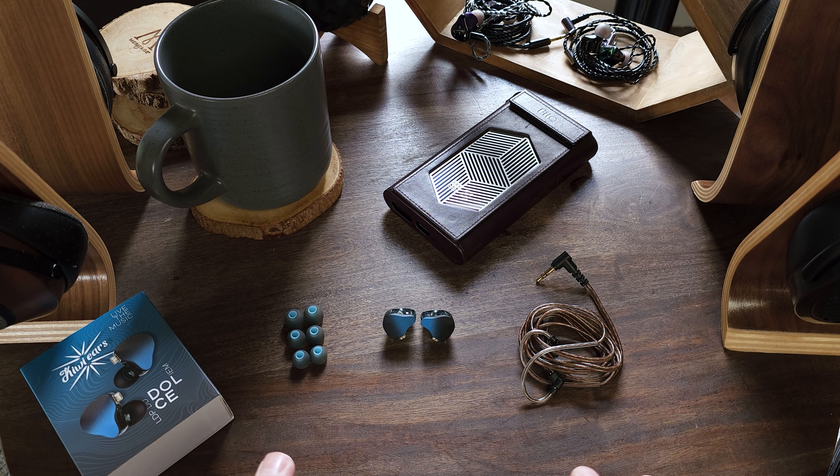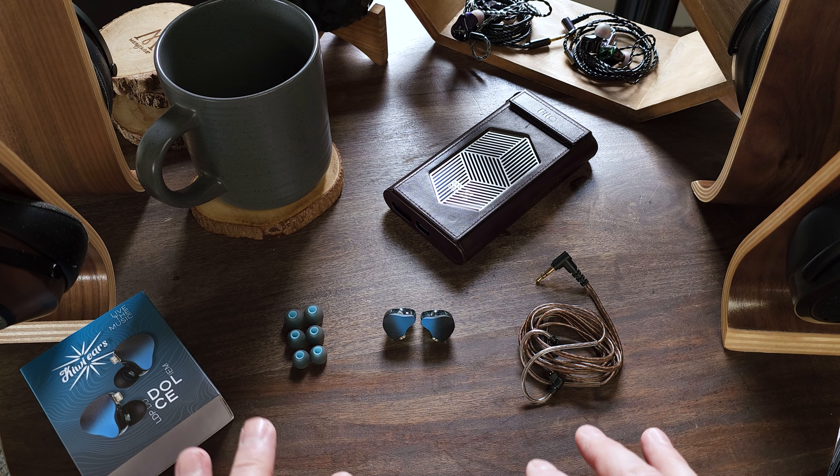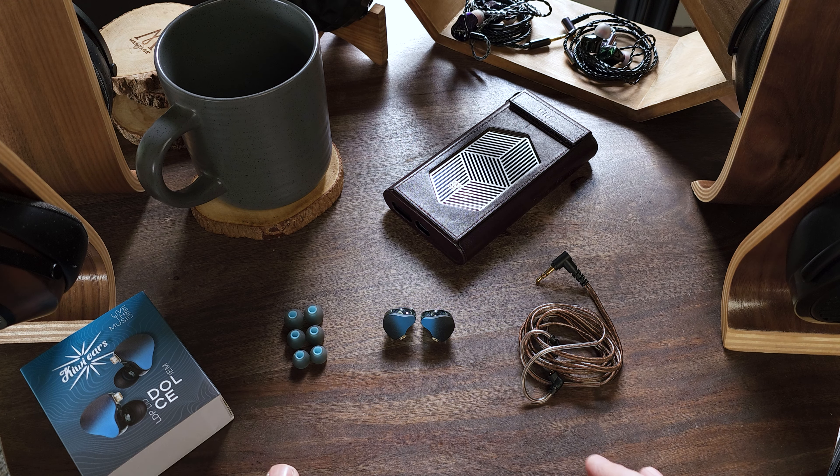Since I have three sets I need to go over, I'm going to try to move through this as quickly as possible, but I will make sure to be as thorough as possible and touch on as many of the main points of the sound as I can. Just to keep things simple, I'll go over them in order of least expensive to most expensive, and we'll start with the Dolce.